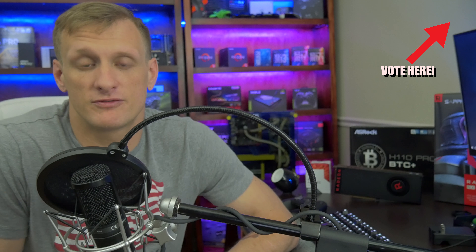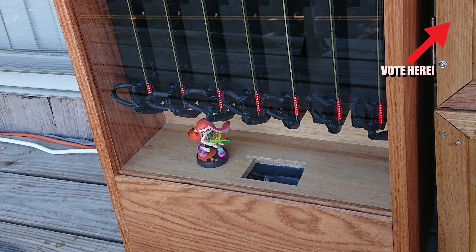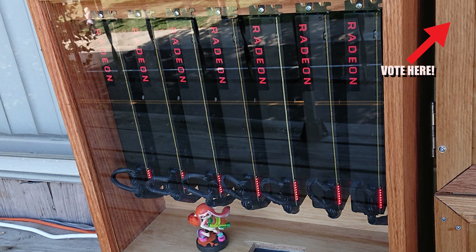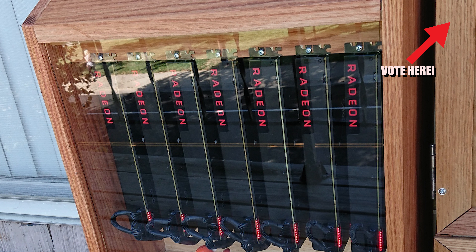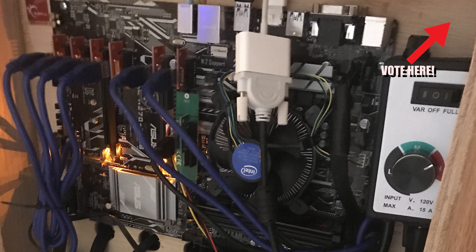Rig D is going to be from TIA, and since there is no name for the rig, we will affectionately call it TIA. It features seven RX Vega 56 with a Vega 64 BIOS flashed onto them and an Intel G3930 once again.